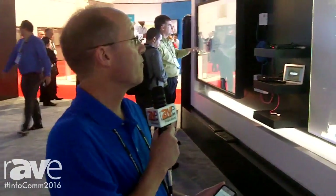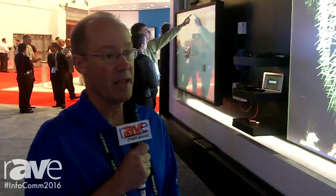For more information about these displays at InfoComm 2016, go to necdisplay.com.